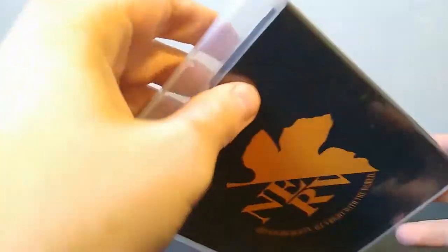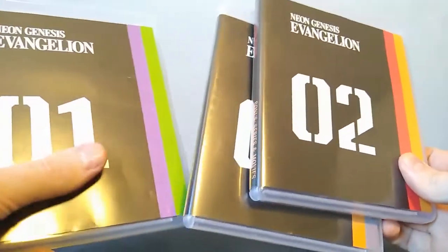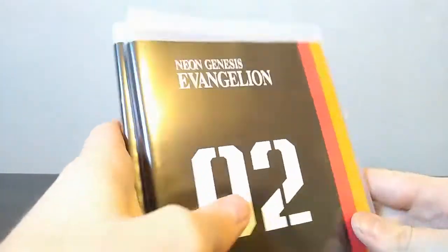This right here is the last Blu-ray case, which just says 'additional bonus.' I'm not sure what is on here, but it's only one disc — disc six. So the set that has the Netflix version has discs one through five, then the bonus disc is labeled disc six, and the classic version is discs seven through eleven. They're not numbered in order, which is kind of weird, but it's whatever.